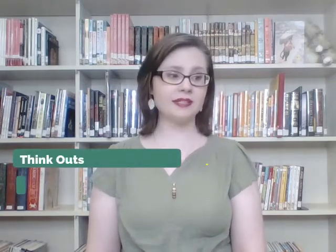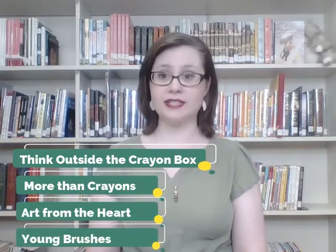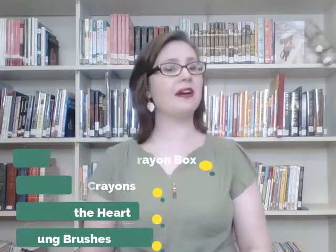Think Outside the Crayon Box, More Than Crayons, Art from the Heart, and Young Brushes. I didn't get as much interest as I was anticipating, but luckily one of our favorite names was chosen — Art from the Heart — and boy, is that a true statement. I love doing art projects here for the library because I've always been a fairly crafty and artistic person, and I really enjoy sharing all of that with the kids here.